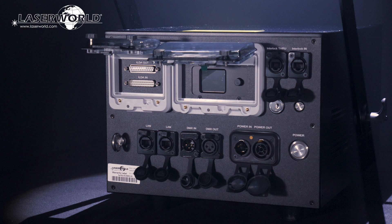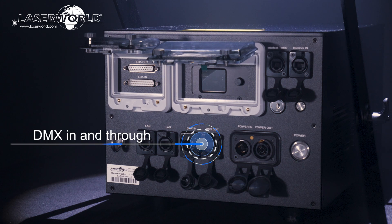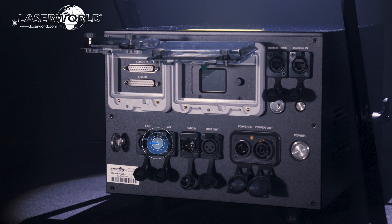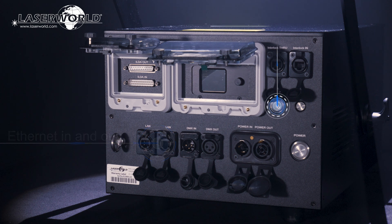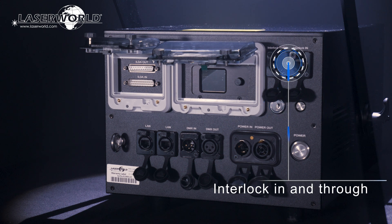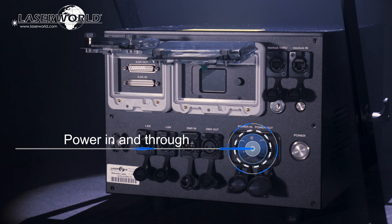To use the laser, there are different connectivity options including ILDA in and through for professional computer control, DMX in and through via 3-pin XLR connectors, as well as network in and out with an inbuilt network switch, a safety key switch, and connections for interlock in and through and power in and through — all part of the comprehensive range of connectivity and safety features in each unit.